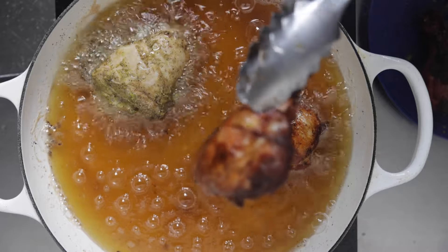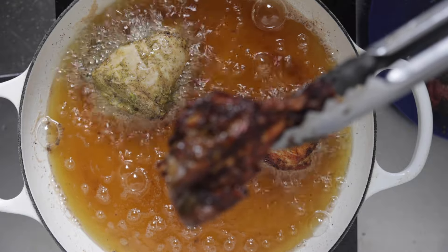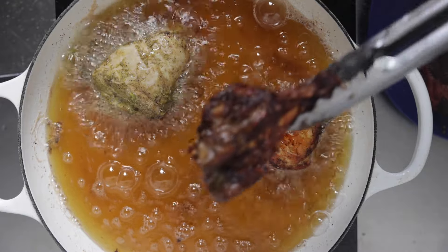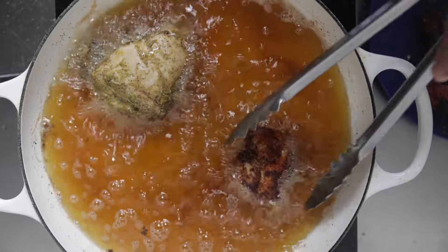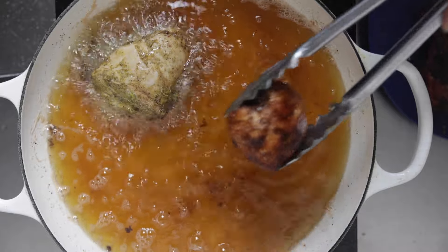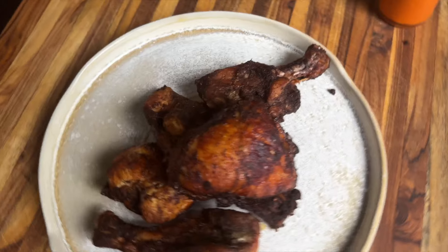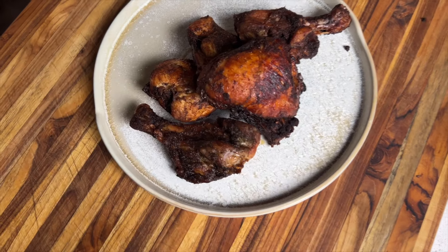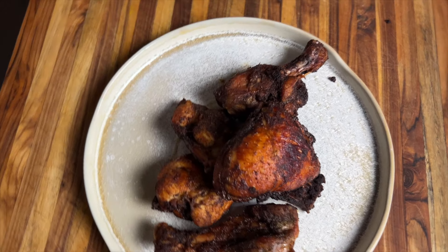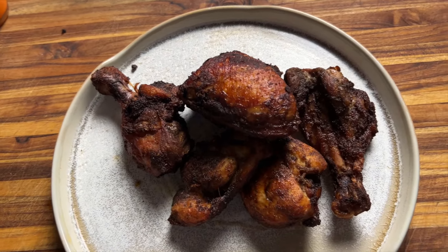My chicken is good to go. It's got the crisp I want, it's completely done. I love the color. There's an aroma — trust me on it — it smells great, my kitchen smells great. I can smell the spices, the epi is banging. I've got the color, the smell, and I just know the flavor is going to be there with all the seasoning on the inside as well as the exterior.